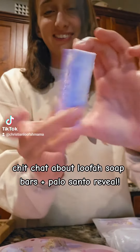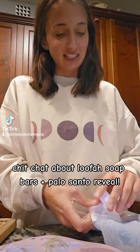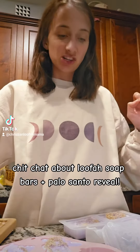This one's the sun with the loofah in the back. If you're new here, I grow my own loofah sponges and decided to put them in soap to get that extra exfoliation.